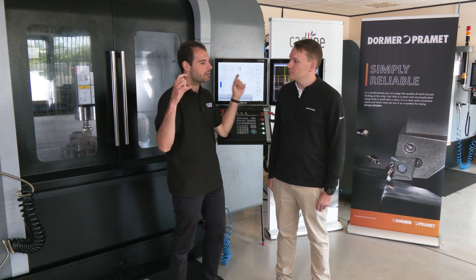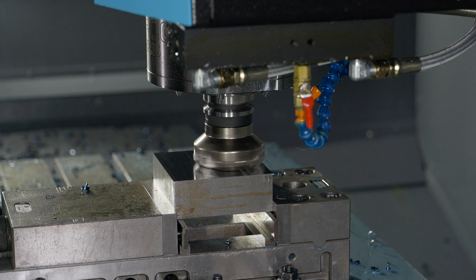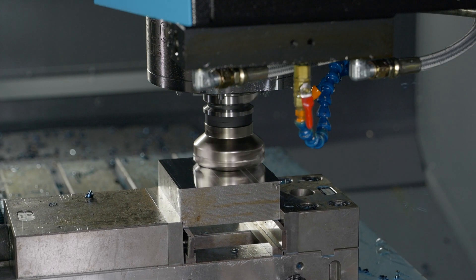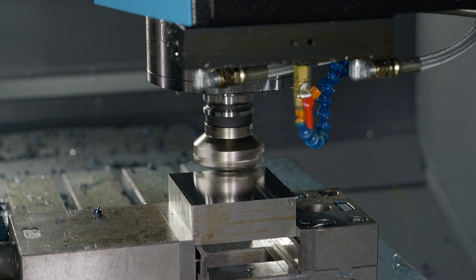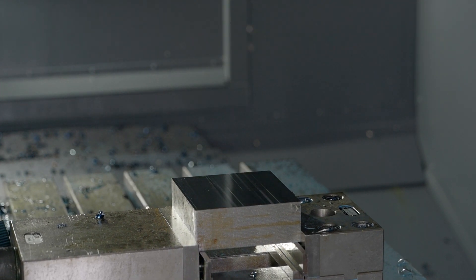That's why you want those high metal removal rates, but you might also want a nicer finish on the final pass. You can obviously reduce the feed rate like we're doing right now, and the finish looks pretty nice. We'll have a quick look once it's finished.